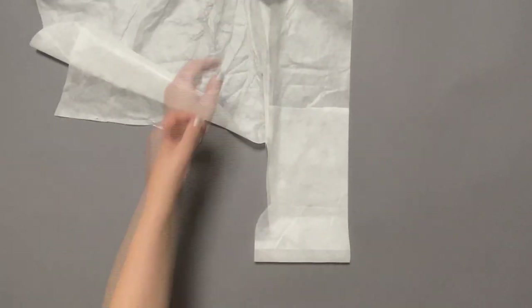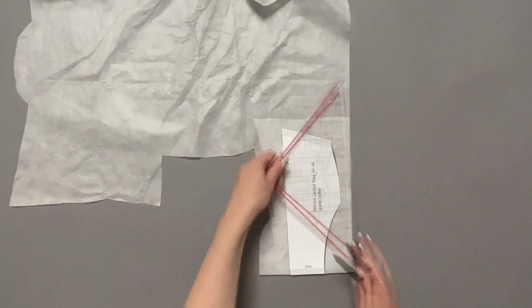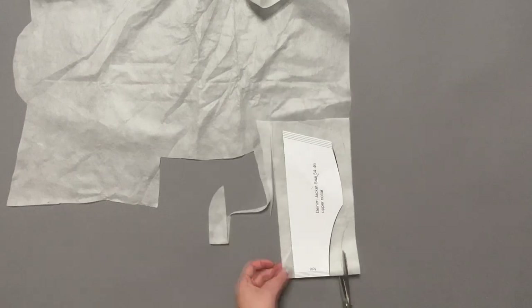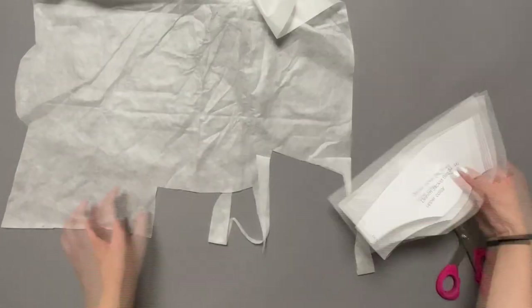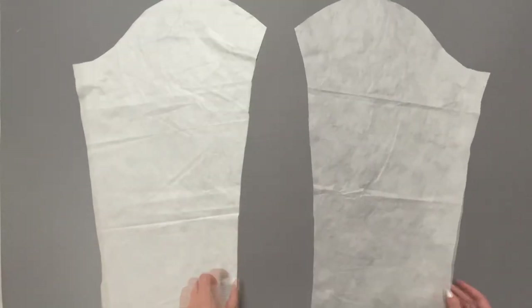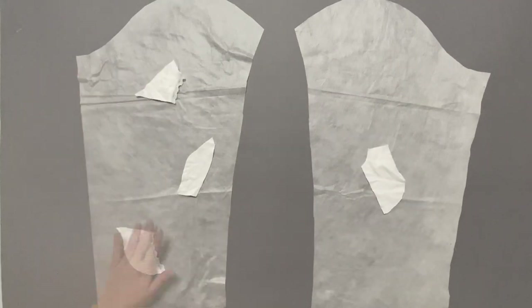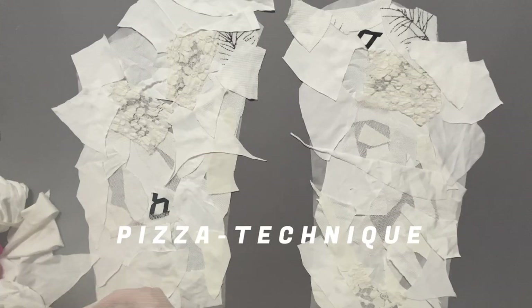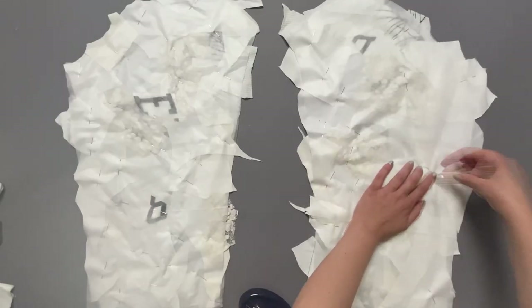I started by cutting out the Solu fleece. Every pattern piece needs to be cut out twice with a generous seam allowance of two centimeters. As soon as everything was cut out I started the fun stuff and began to fill out the pattern pieces with my scraps. I placed them so that there is no gap in between and that it is aesthetically interesting to look at. This process is literally called the pizza technique, and I couldn't agree more with the name. Once the whole pattern is filled evenly with the scraps I put the second layer of Solu fleece on top and pinned everything together.